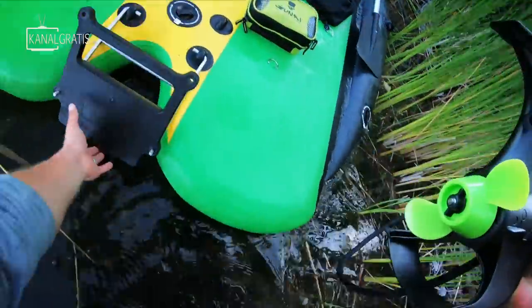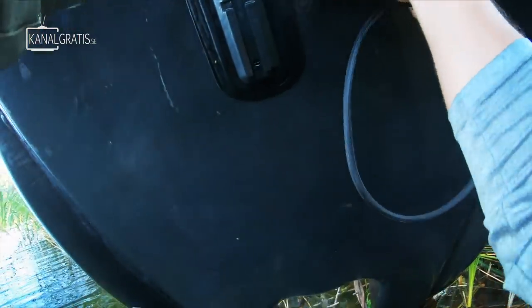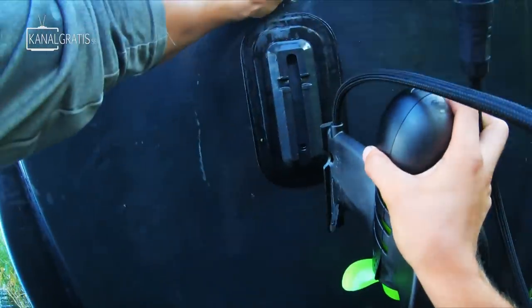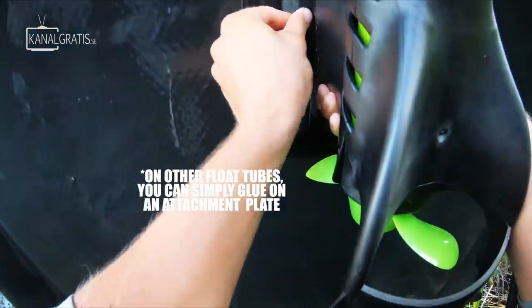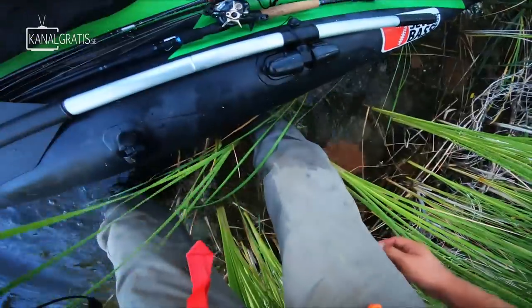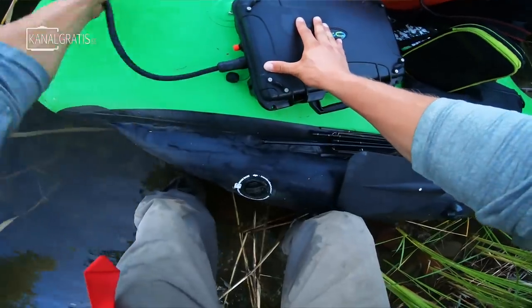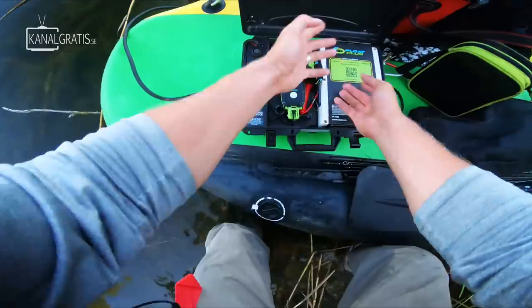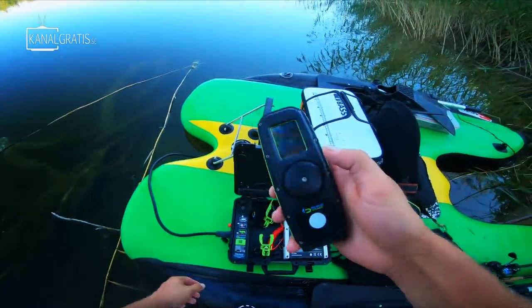The good thing here is that the platform actually has an already made mount for this underneath. So what we're gonna do is just slide this one on, attach it, and boom there we have it - mounted and ready to go. And now we have the rest of the stuff in this convenient little box here.